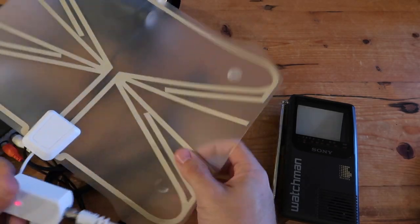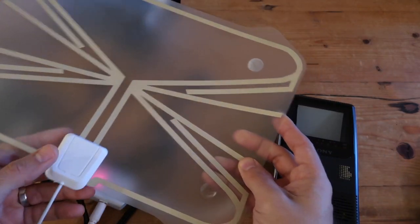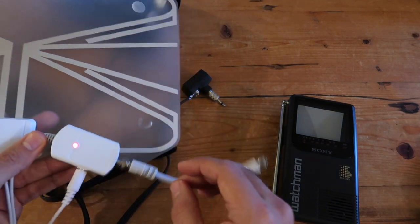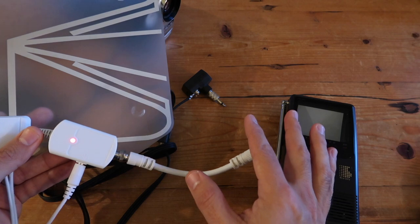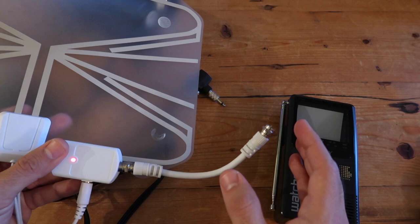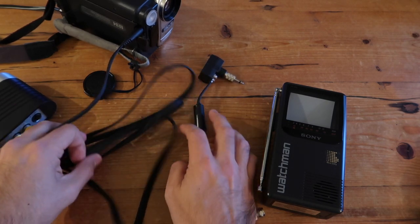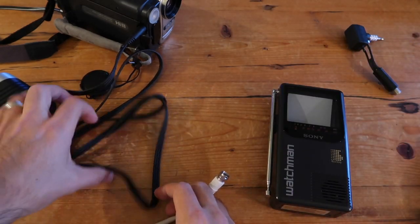Before ending the video, I wanted to show how to use the Watchman with an over-the-air signal. You'll need a standard or digital antenna with an amplifier. You can do this as long as the signal stays inside your house — make sure you don't do it if your antenna is going to be broadcasting outside your house. I don't encourage anyone to do this with a very powerful signal amplifier; this is only for educational purposes.